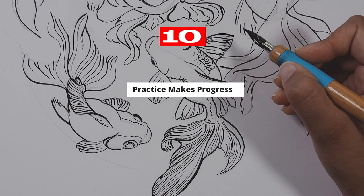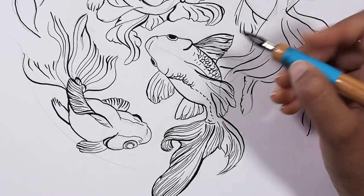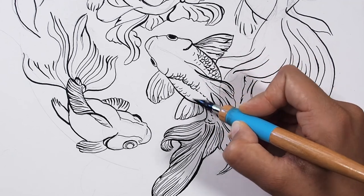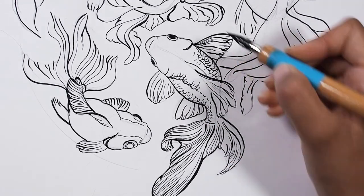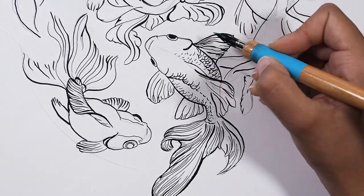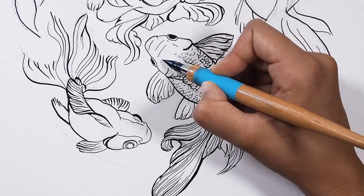Tip number ten — practice makes progress. If you're using a dip pen for drawing, it can take some time to get used to this tool. With practice and patience, you can master it. Have you used dip pens before? What have you learned that others could benefit from? Let me know in the comments below.